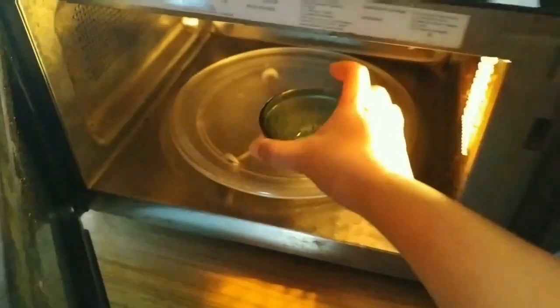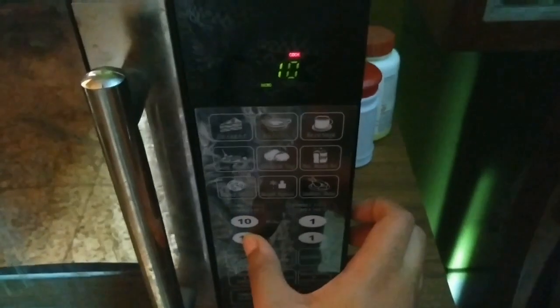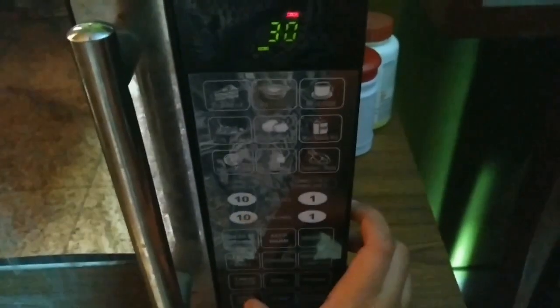This is a mixture of one-fourth part of castor oil and three-fourth part of coconut oil. I am heating it in the microwave for 30 seconds, but if you do not have a microwave you can also use the double boiler method. Before the application, make sure that your hair is completely tangle free.